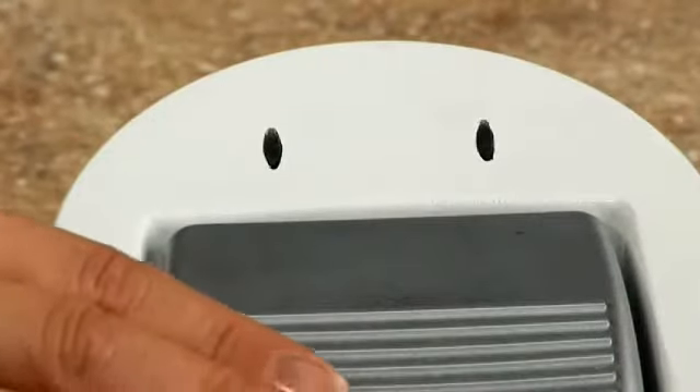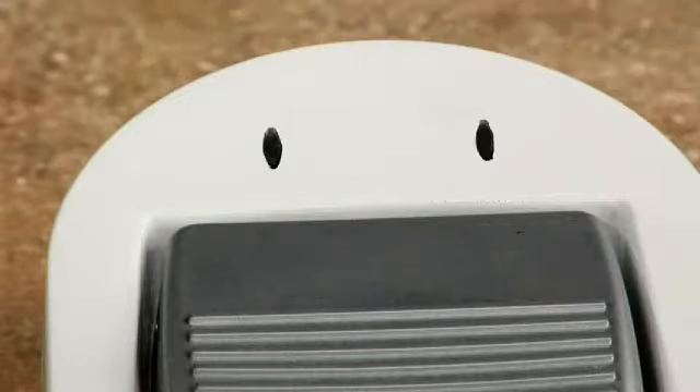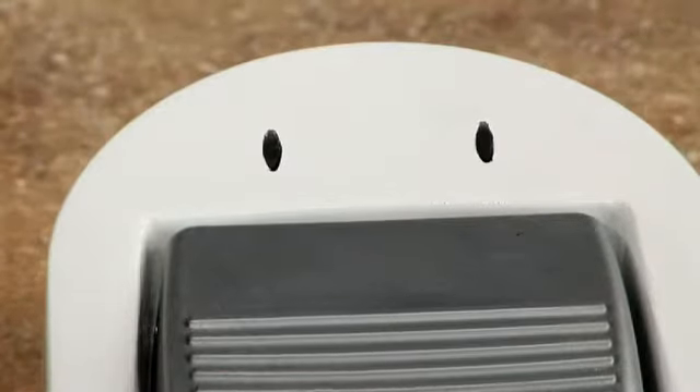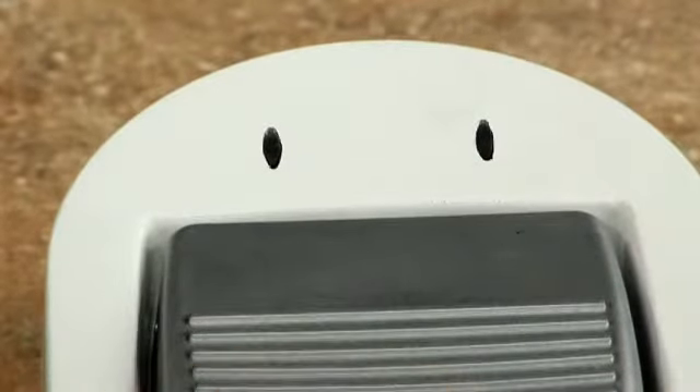LED power indicators are located at the top of the foot pedal. The right LED indicates the battery power level — when the light is red, it's time to replace the foot pedal's AA batteries. The left LED indicates when the pedal is active; when the foot pedal is pressed, a green light indicates Styla is in use. LEDs are dark when the pedal and laser are not active. We recommend replacing the batteries as soon as the LED power level indicator turns red.